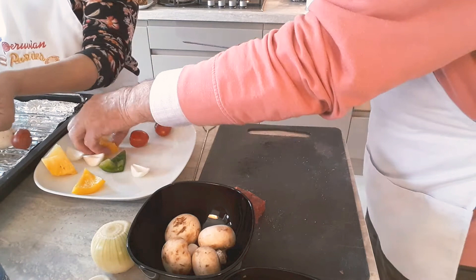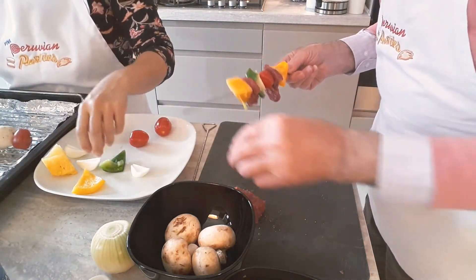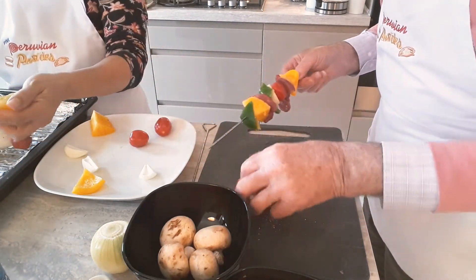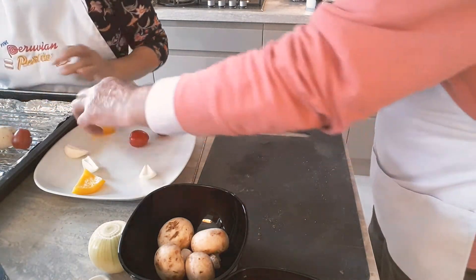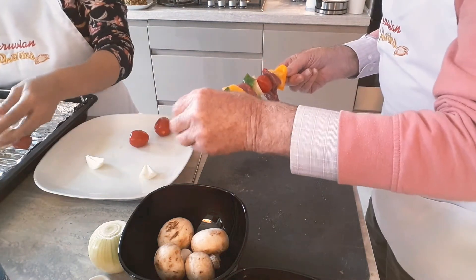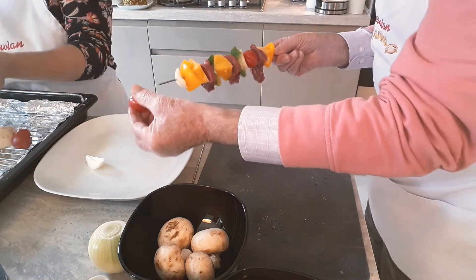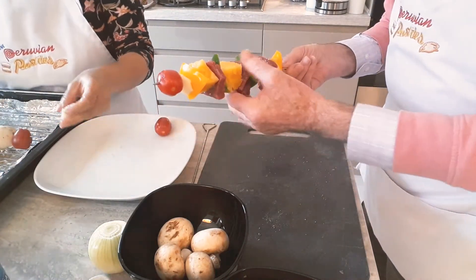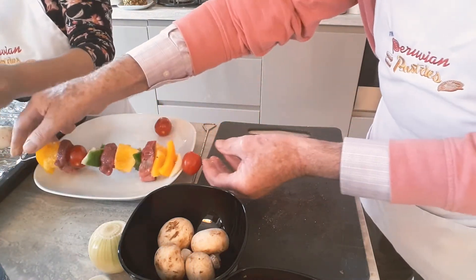The more you cut the pieces evenly the better, otherwise some might get more cooked than others. We're going to try to use everything we put out — we don't want any leftovers.